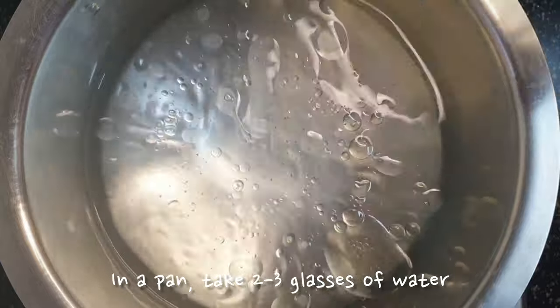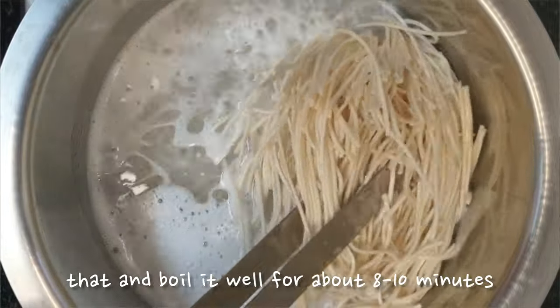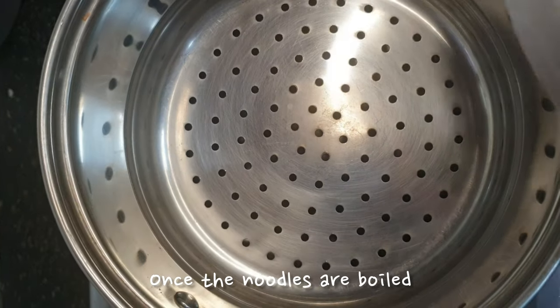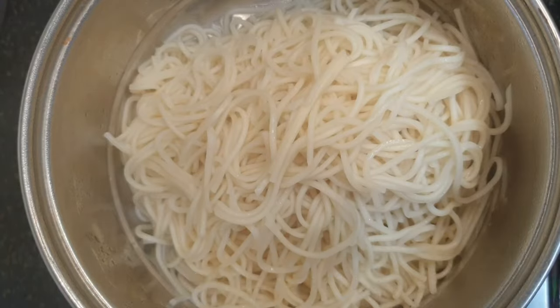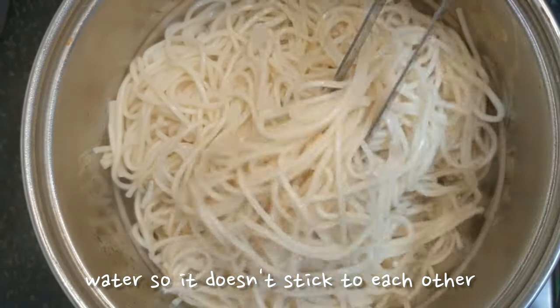In a pan, take 2-3 glasses of water and some oil and salt. Add your noodle cake into that and boil it well for about 8-9 minutes. Once the noodles are boiled, transfer them into a container by draining off all excess water. Make sure you wash your noodles with cold water so it doesn't stick to each other.